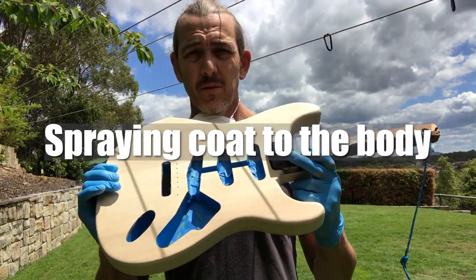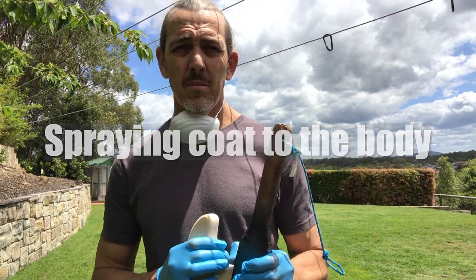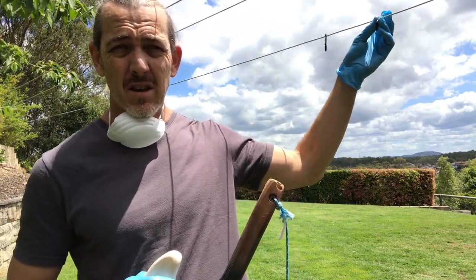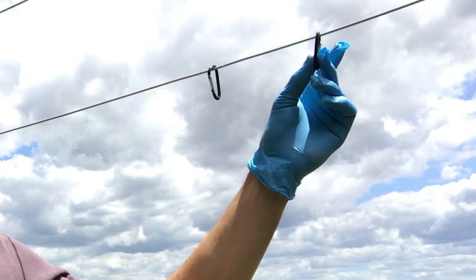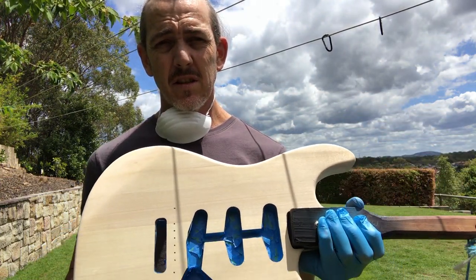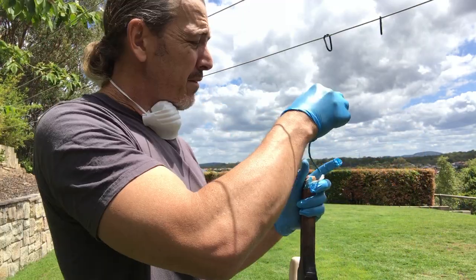So I'm just outside about to apply the first prime coat to this guitar. A couple of things to keep in mind — I'm going to be doing this near a clothesline so I can hang the guitar when it's painted. I've got these hooks in place already. You don't want to be searching around for a way to hang your guitar after you've got a wet guitar in your hands. So as we've already discussed I've prepped the body, so we'll start off by applying just a light first coat.